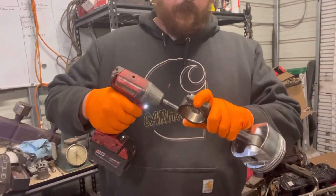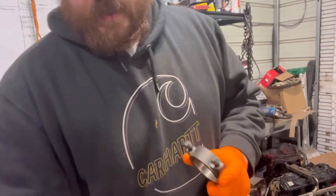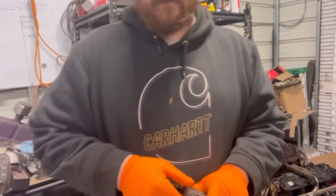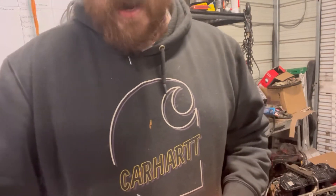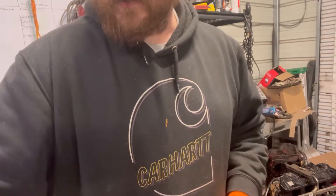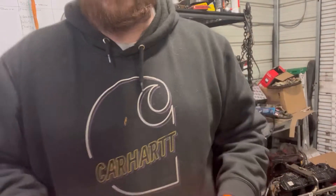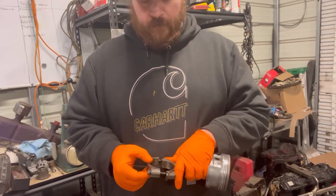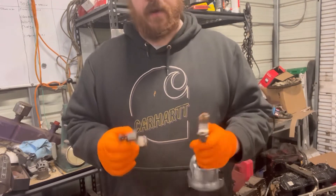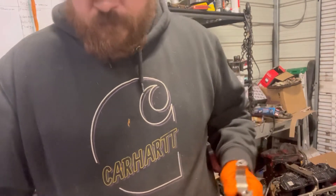Just take the cap off. On the LS, the cap bolts are an 11-millimeter. And these are what they call crack rods or hyper-eutectic rods. So in the forging, they actually cast it that way so that when they're ready to take apart and put the bearings in, they set it in their machine and they crack the rod off in that specific spot. That's why they call them crack rods.